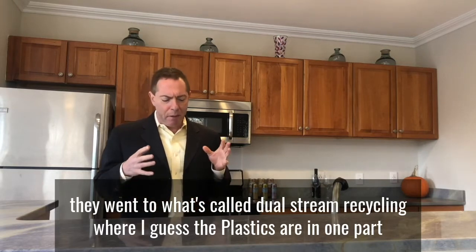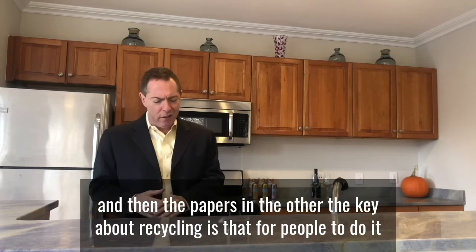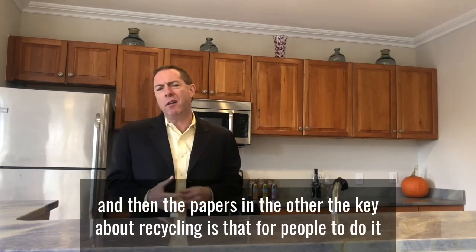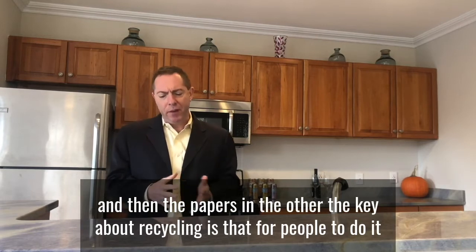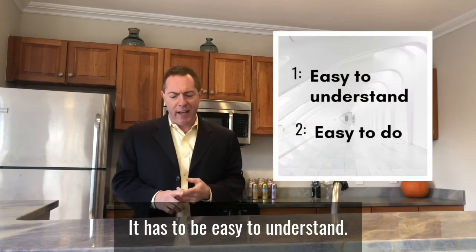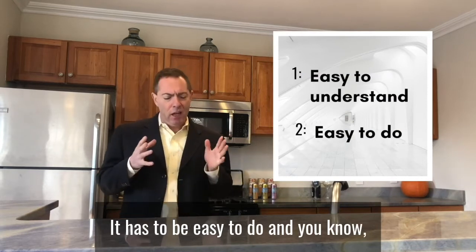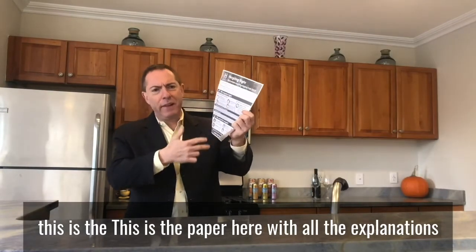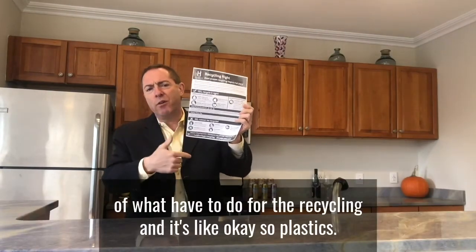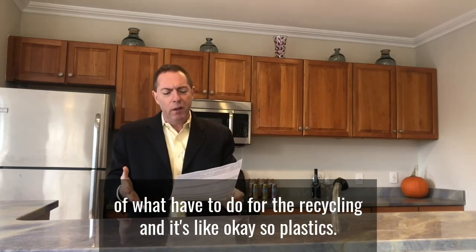Where the plastics are in one part and the paper is in the other. The key about recycling is that for people to do it, it has to be easy to understand and easy to do. And this is the paper here with all the explanations of what you have to do for the recycling.